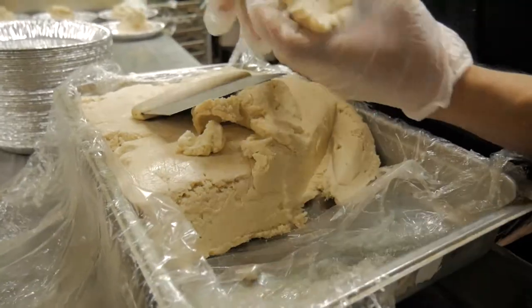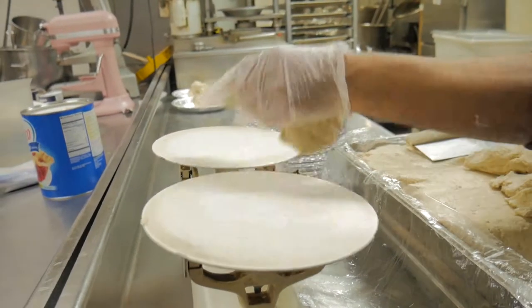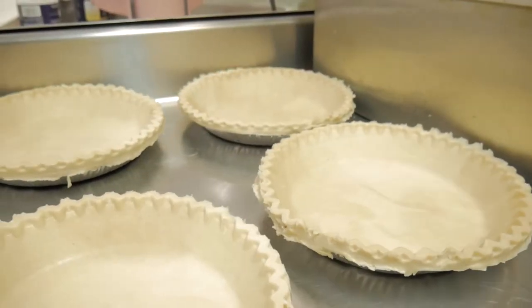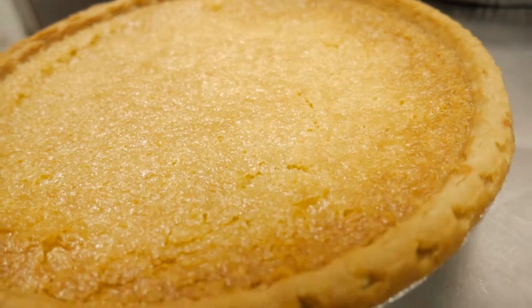We weigh out the amount needed for one pie and, using our pie press, stamp out that shell. We let the pie shells rest again overnight so they don't shrink up when we bake them.